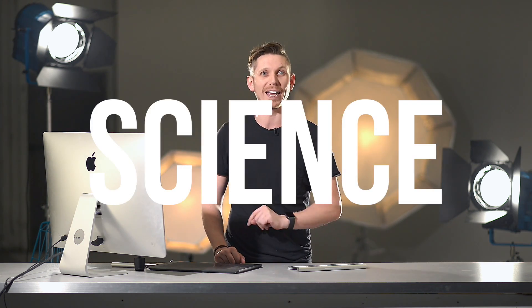What's up guys, this is Ed Gregory from PhotosInColor.com and today I'm going to be showing you the exact angle to take the perfect headshot or portrait every single time, and I'm going to back it up with science.